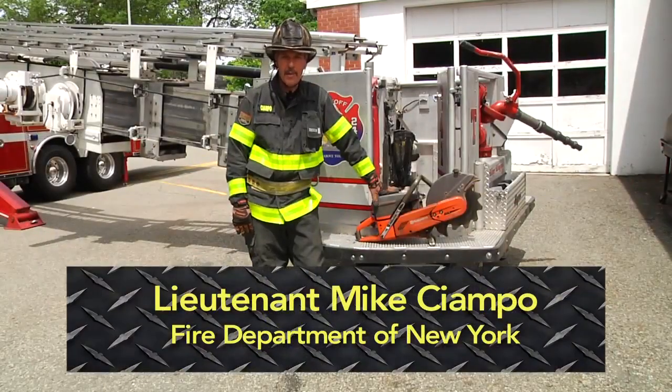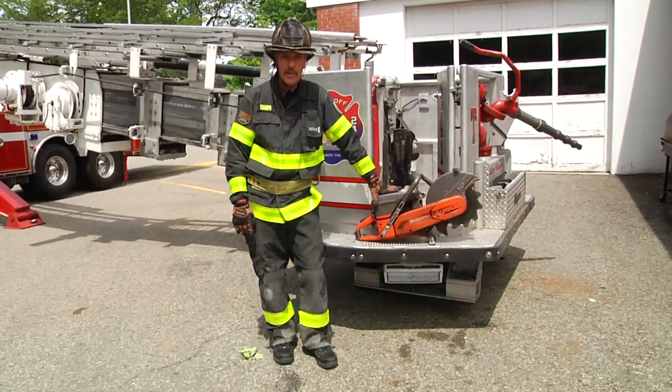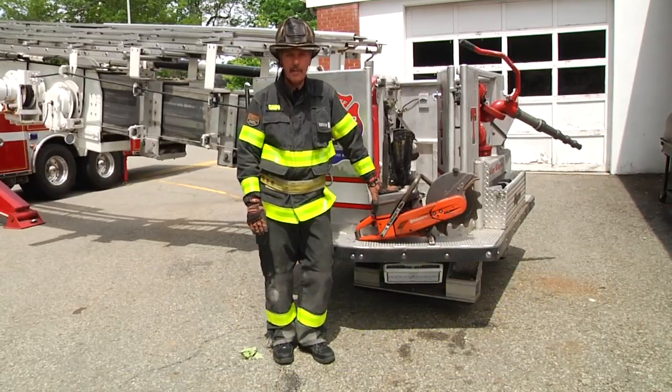Hi, I'm Mike Ciampo. Welcome to this segment of Training Minutes. Today we're going to go over some more tower ladder operations, primarily cutting out of the bucket.